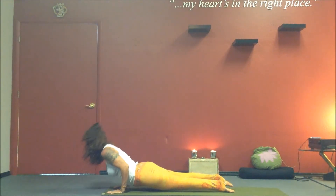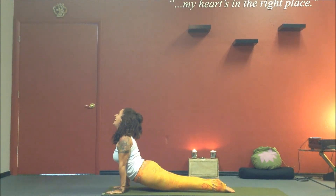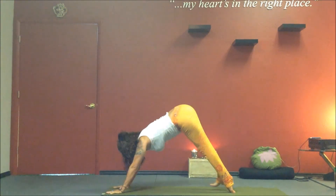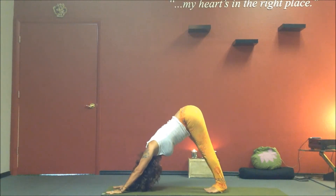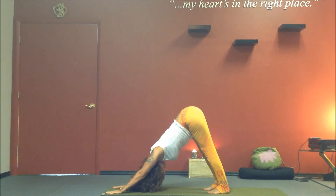Inhale into upward facing dog. Exhale into downward facing dog. Spread your fingers, ground your palms. Release and hold for five deep breaths. Heels working down towards the mat, chest melting.